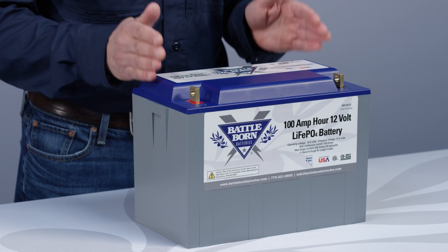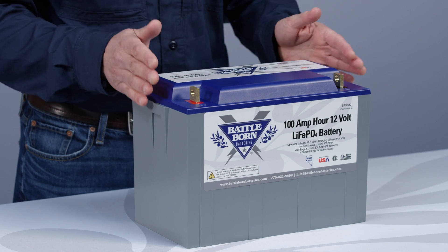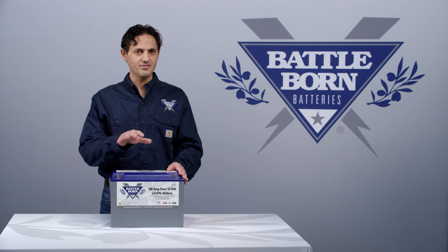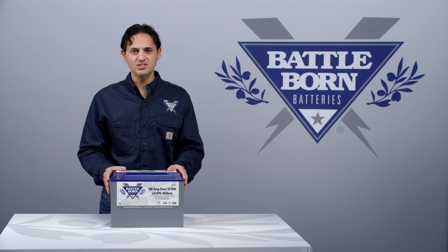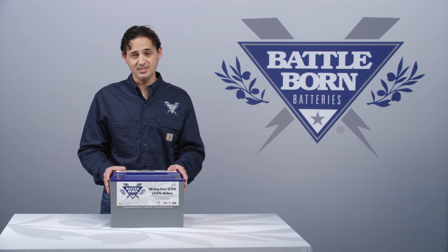You won't notice any practical differences in terms of operation. But if you have any questions at all, or you have some nuances to work out, or you want to optimize your system, please call us at Battle Born Batteries or email us. Thank you.